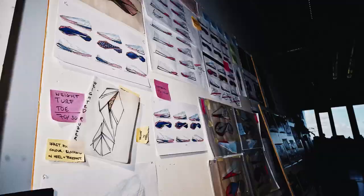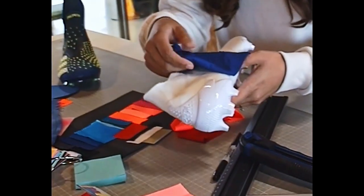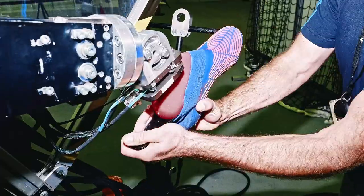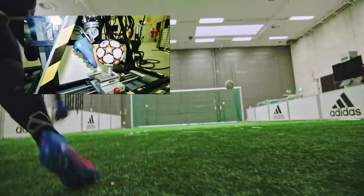Predator is a cornerstone of Adidas football footwear. In fact, it's actually one of the most iconic football franchises out there. This season we wanted to create a technical boot, well suited to the female game which is more technical in nature.